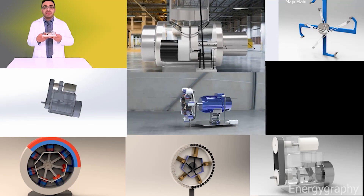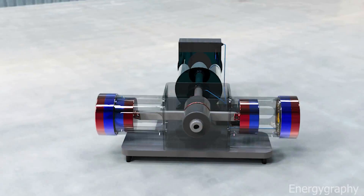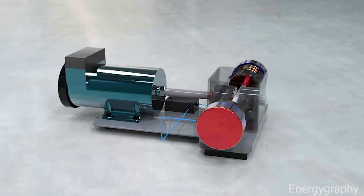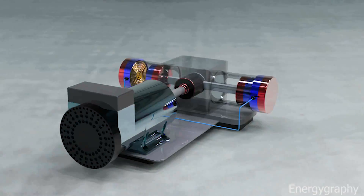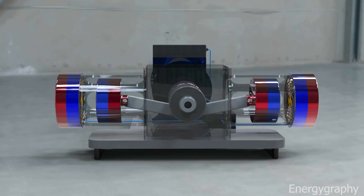This is my new invention — an extended version of a previous invention reviewed in an earlier video. Welcome to Energy Graphy. This is a power generator that receives its energy from permanent magnets. The system has a power source from which it draws power, but it does not need any fuel. It gets its energy from permanent magnets — this is a permanent magnet generator.